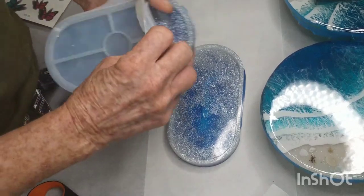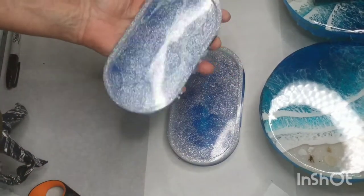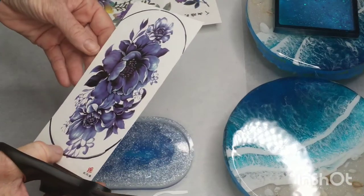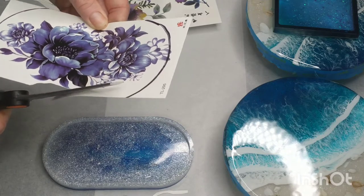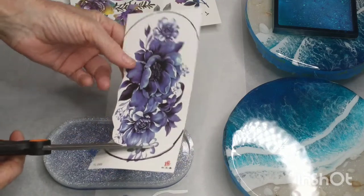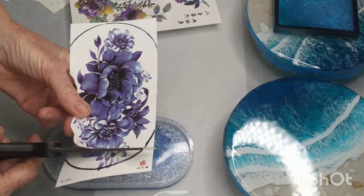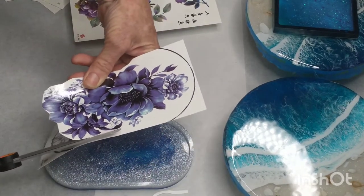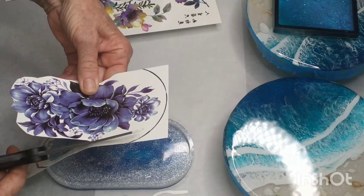So I ordered some temporary tattoos from Amazon — you can also get them on AliExpress, and at this time of year with Halloween there's lots available at the cheap shops. I chose two floral ones that I hoped wouldn't be overpowered by the blue shining through. I just trimmed them to size with scissors and tried them in the tray a couple of times, trimming a bit more until I was happy.